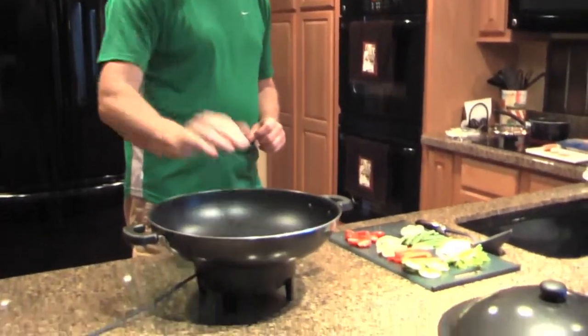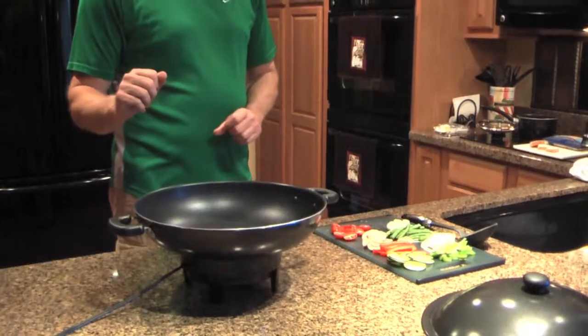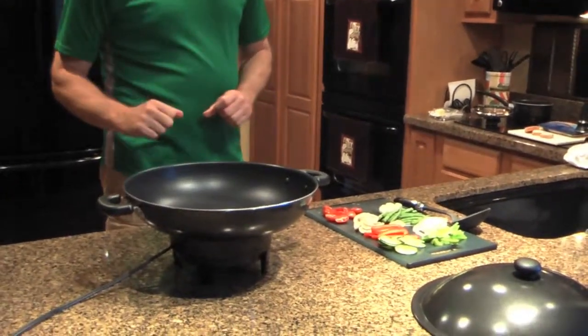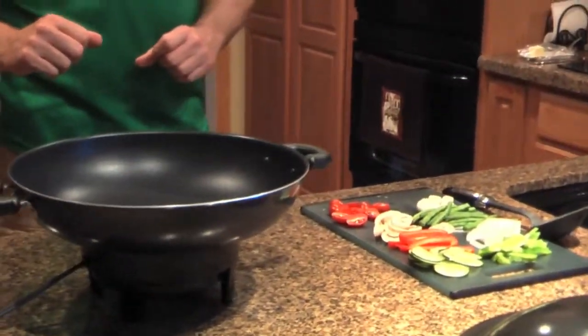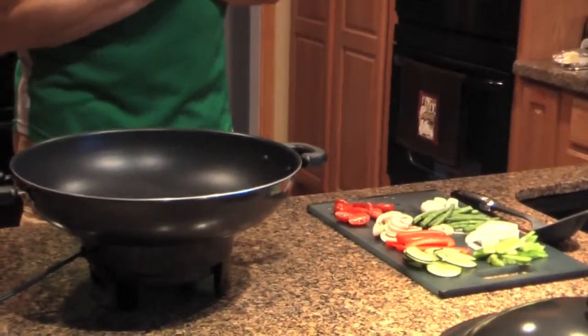You don't have to put the exact ingredients I'm putting in, but it all goes well together. First, we need to start off with the heat — an electric wok. This is a great investment. The cost of this wok is about what it is to take a date to a nice steakhouse, so I really recommend that you put this in your armory in the kitchen.